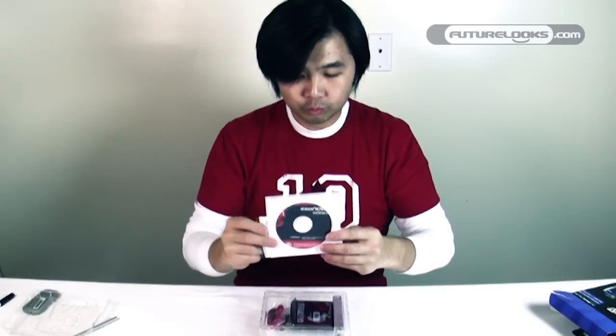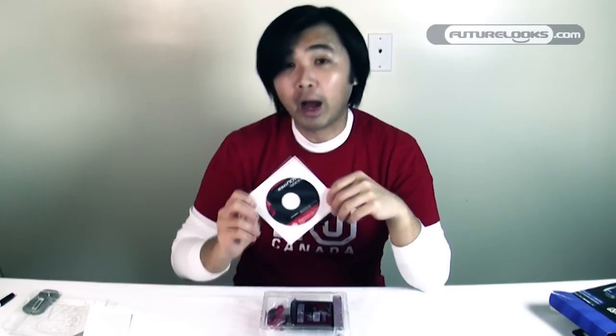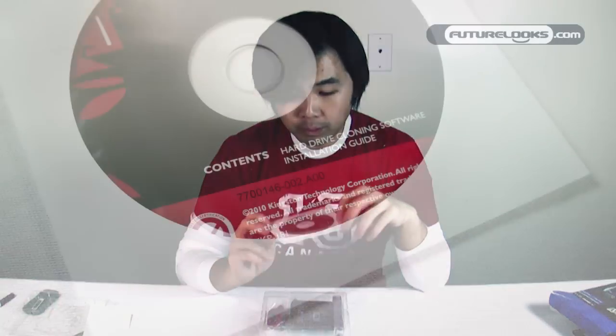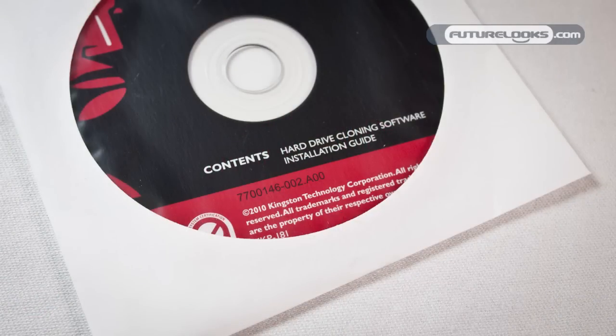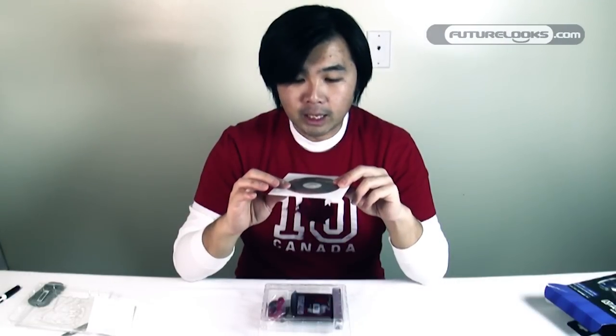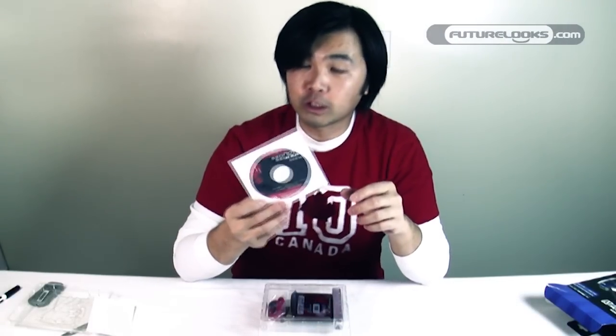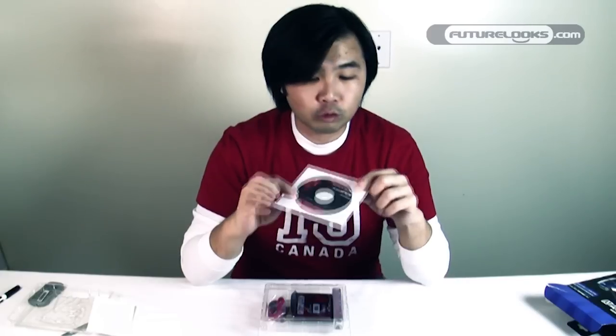Opening up the top, you're going to get a CD that includes the cloning software. I have a feeling it's going to be Acronis because they've used that in the past. This CD will be completely bootable, so once you drop it into your system you can boot it and get right into the cloning software.